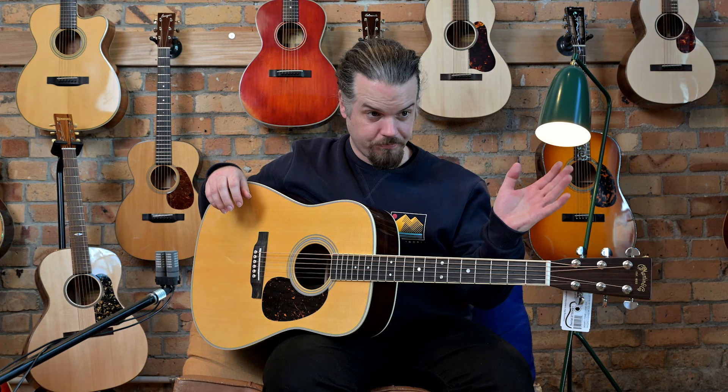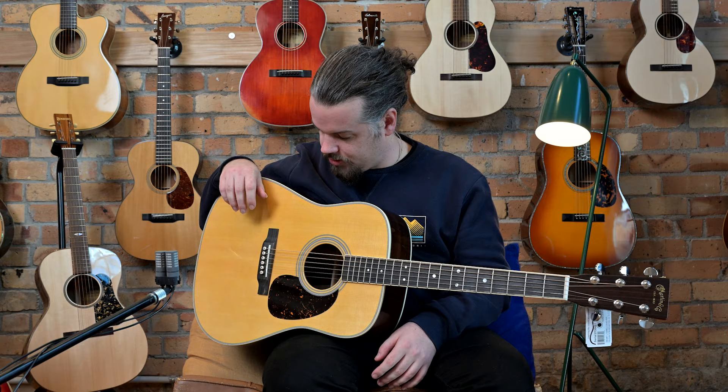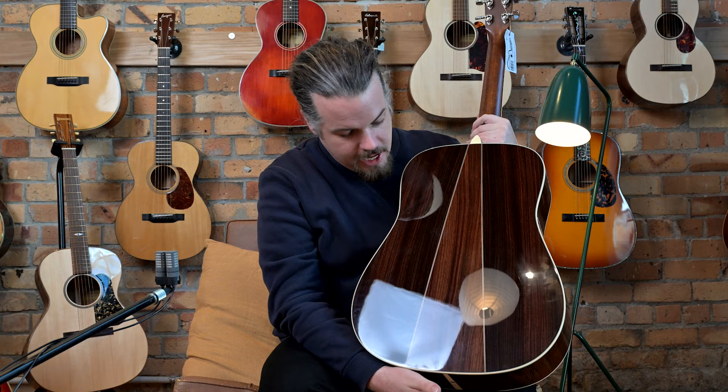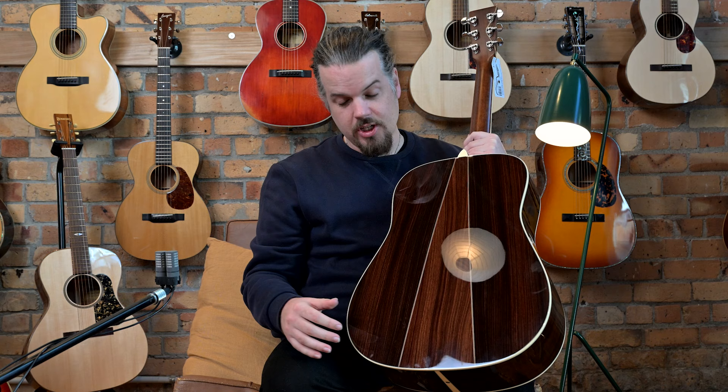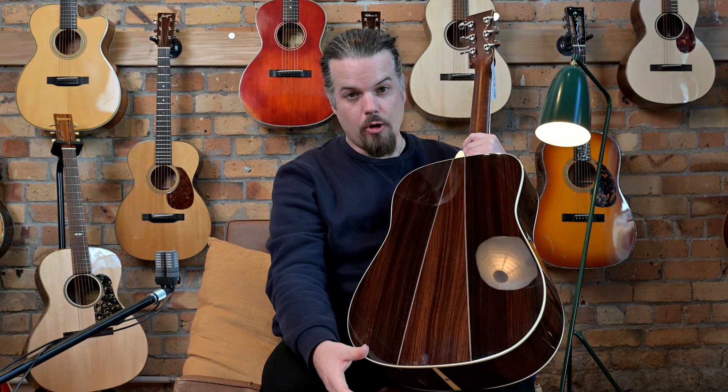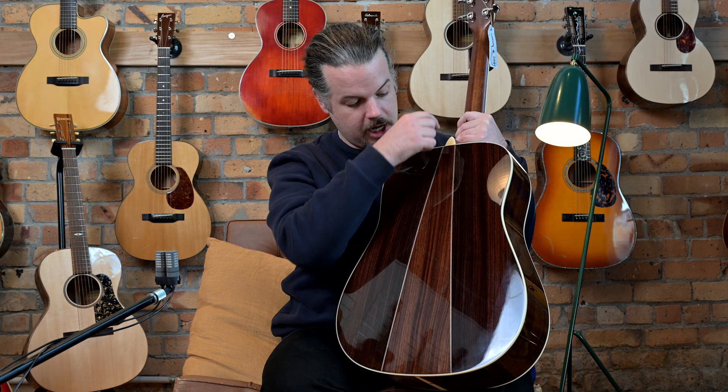The D35 is Style 35, which means it has higher appointments than, say, your HD28. It's also significantly different as a dreadnought. The elephant in the room is that the D35 has a three-piece back. Back in the '60s when they started building these, they were using Brazilian rosewood. The idea was that when cutting the wood they'd have a little left over, and the best way to use it was to create a three-piece back.